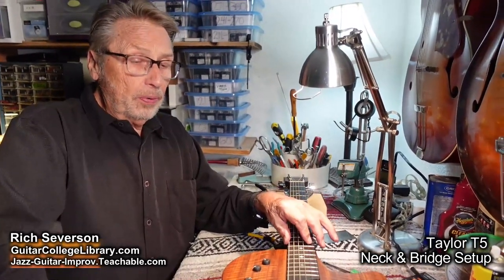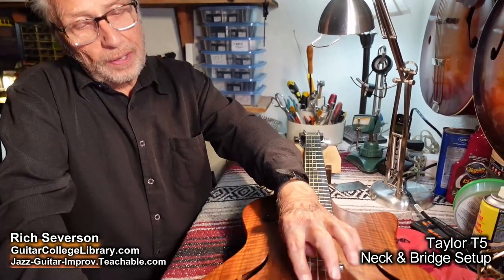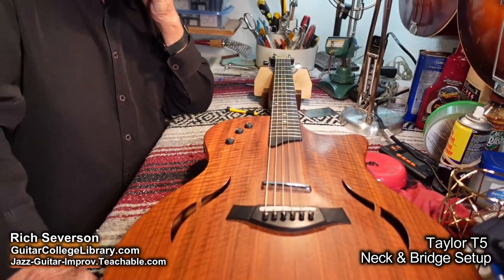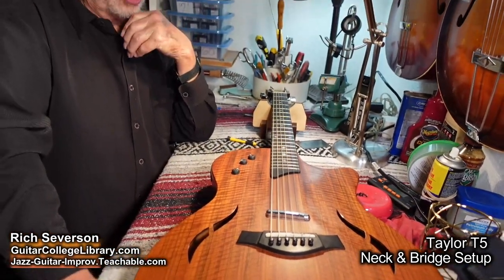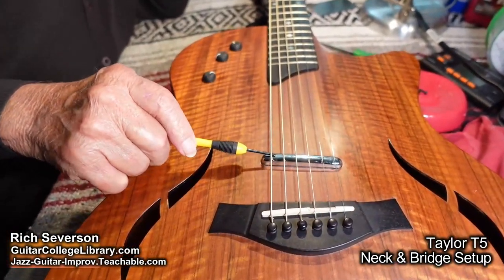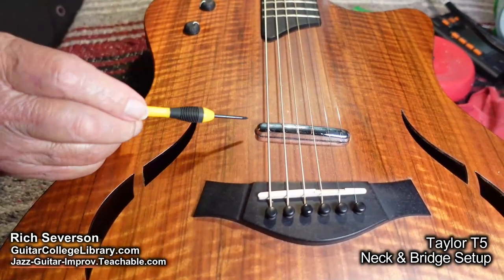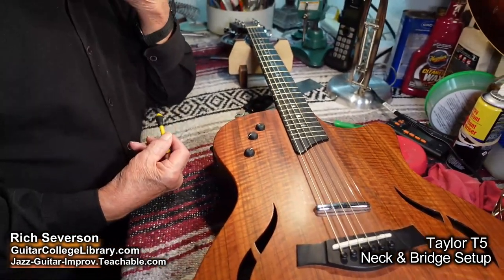Then we're going to put on a different set of strings, and then we are going to look at the neck again. But before we do that, I think there's some shims under the bridge. We're going to take out maybe one or two shims out of there. And what I'm afraid of is there's hardly any tolerance here between the string and the pickup. You can barely get the screwdriver through. So if I take out a shim here, this might be sitting on there, so we're going to have to lower that down.